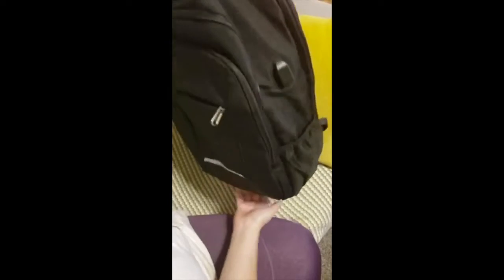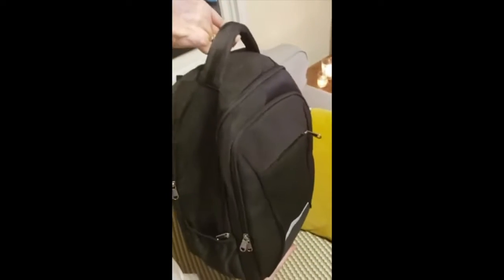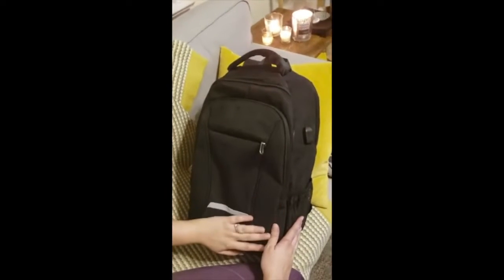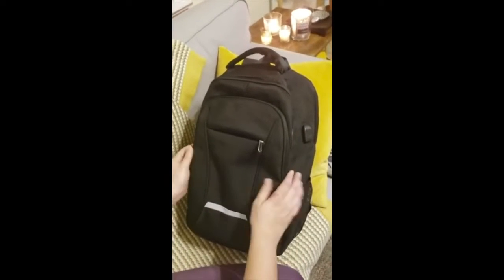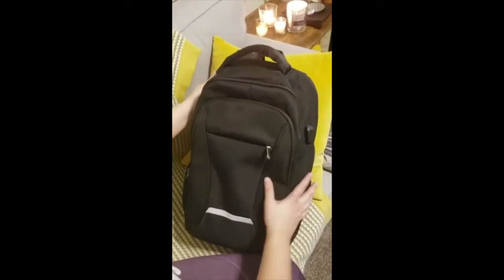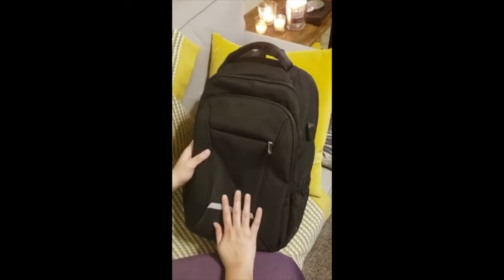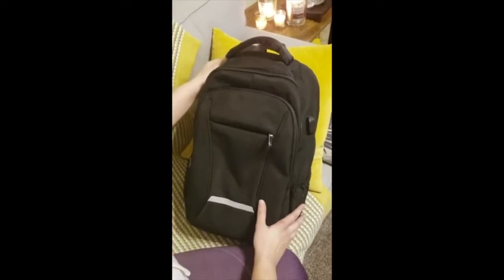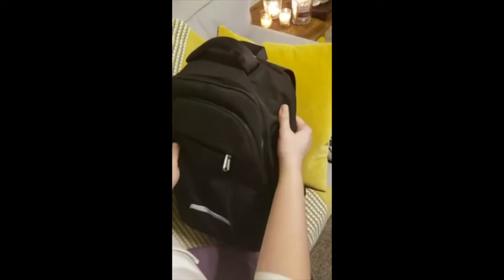It fits really well and I really like its simple design — it looks really classy, all black. There's no extra hardware, no extra design. The material is really good. I think it might be waterproof but I'm not sure about that — I'll check and update this review later.